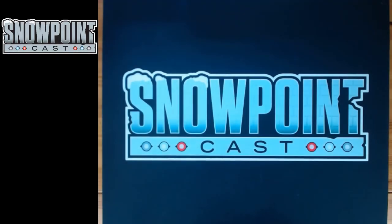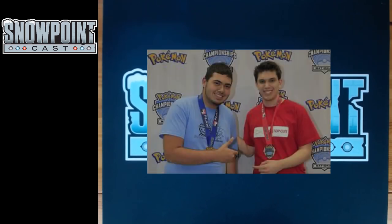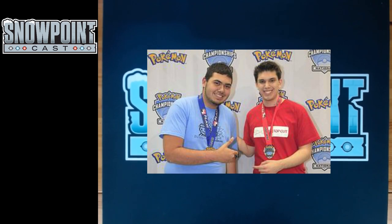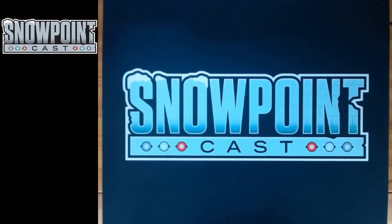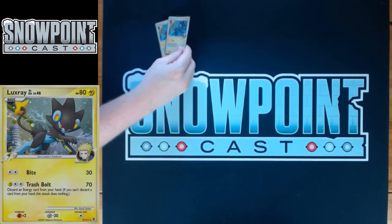Welcome back to the Snowpointcast. Today we're going to be talking about a deck called LuxApe. LuxApe got first at the U.S. National Championships in 2009. A player named Kyle Pukasukovic got first place with it. This isn't his exact list — it's maybe two or three cards different, but it's off of Puka's recommendation. He was hit up on Twitter to see if there were any changes he'd make to the list, and there were some modifications. But let's get right into it.